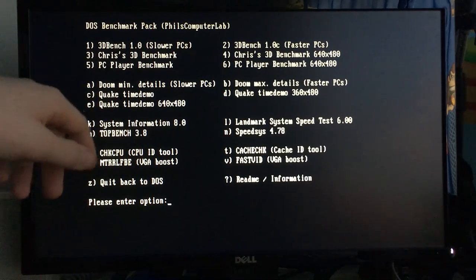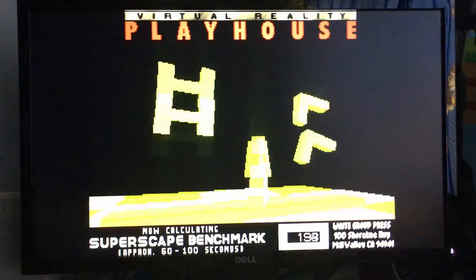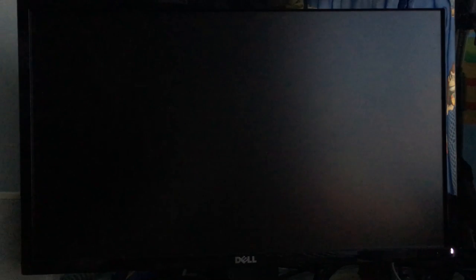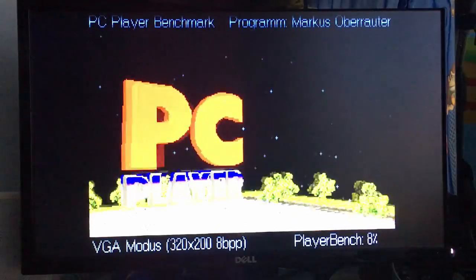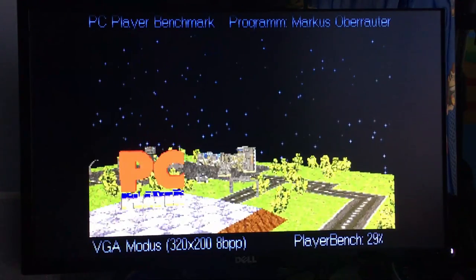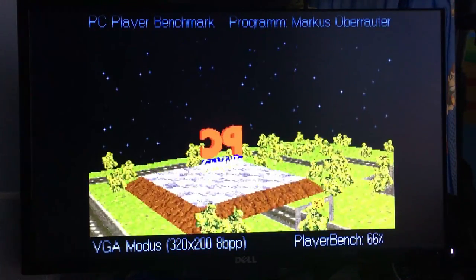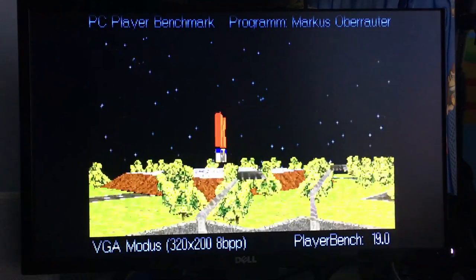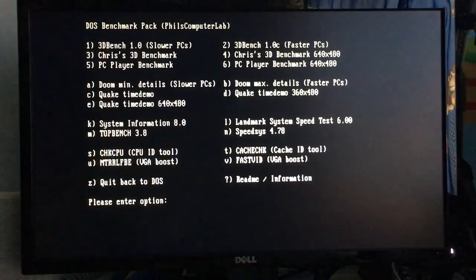Let's run 3DBench 1.0c. This isn't going to be a powerhouse like the previous machines — those were K6-2 or Pentium 233-based. This is the PC Player benchmark at 320 by 200. It might look decent on camera, but in real life it's fairly choppy. The frame rate comes out to 19 fps — actually slightly higher than the usual 18, so that's a lucky run.